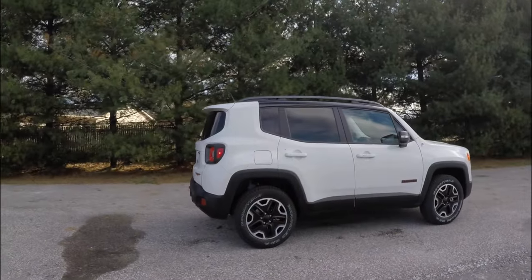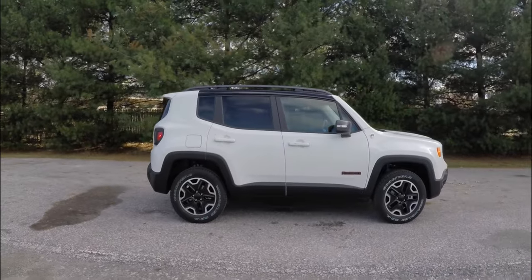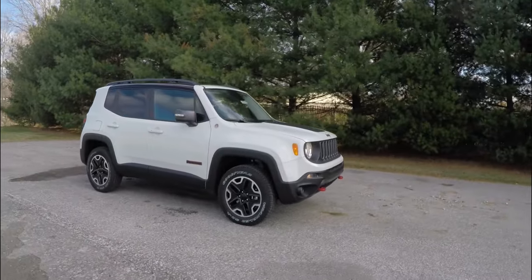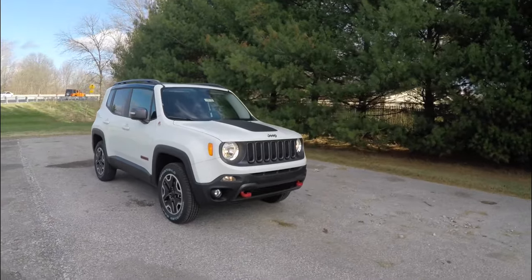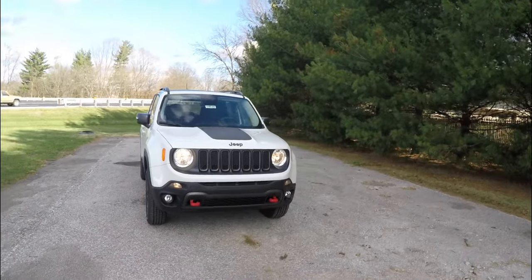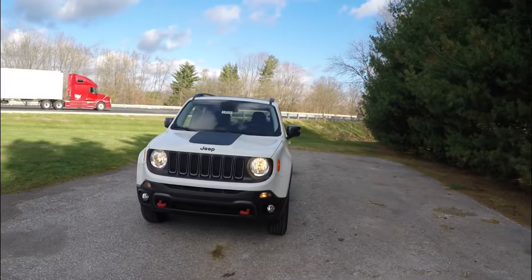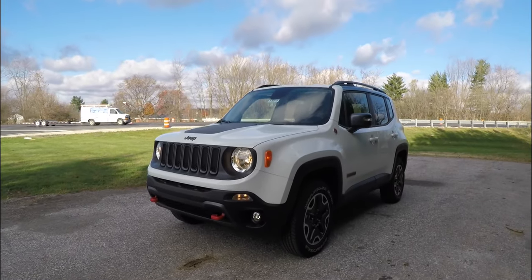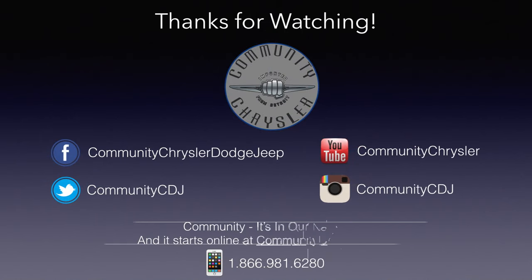This concludes our quick walk-around look at this brand new 2015 Jeep Renegade Trailhawk. If you have any questions or would like to see this vehicle, please contact our showroom. One of our friendly sales staff will be more than happy to answer any questions you may have. Thanks for watching — we'll see you next time.